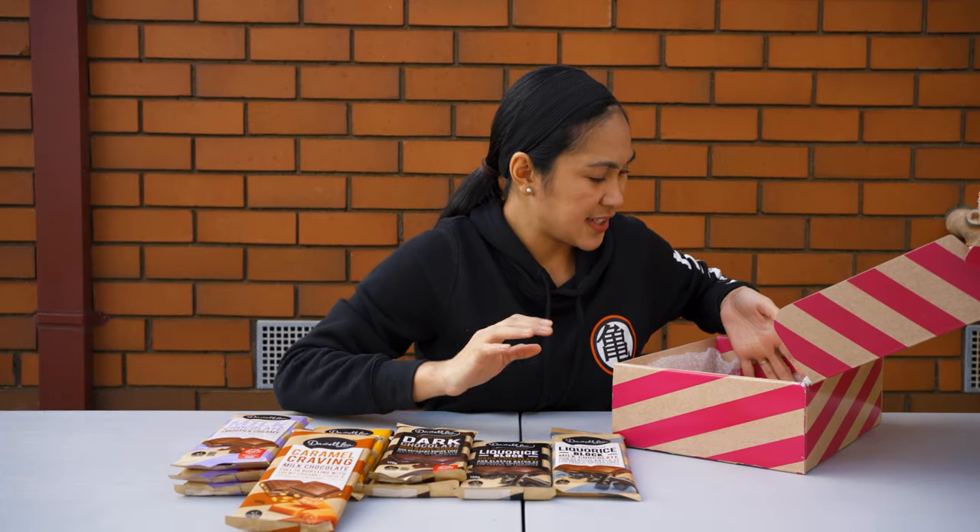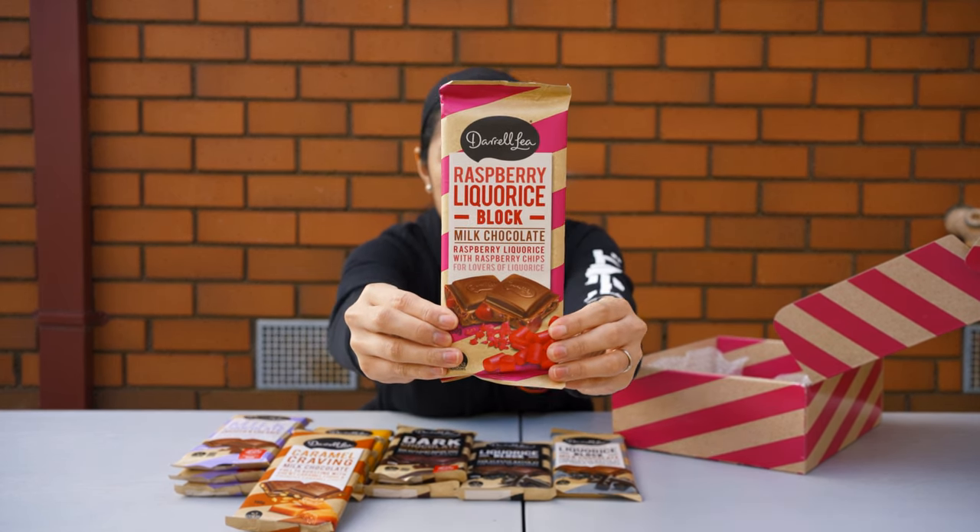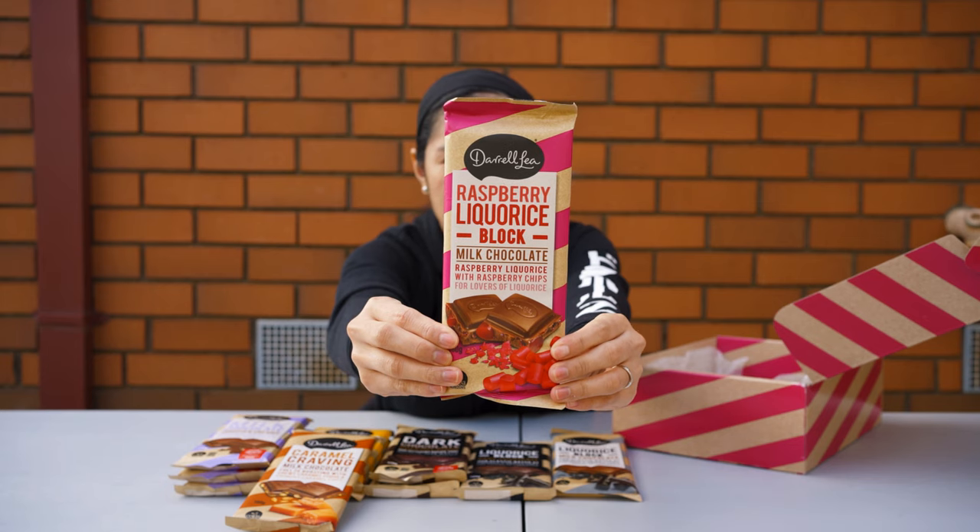And then there's another licorice block — a pink one — but this time it's a raspberry licorice. So it's a milk chocolate with raspberry licorice and black and raspberry chips.